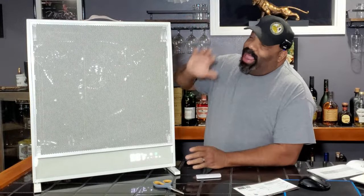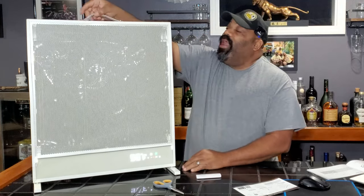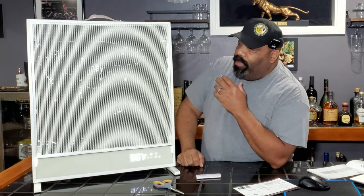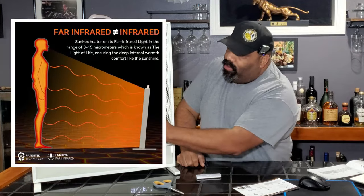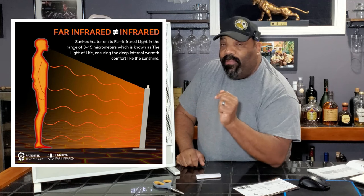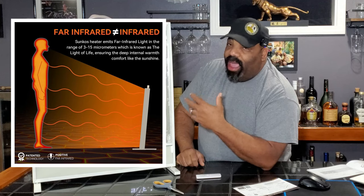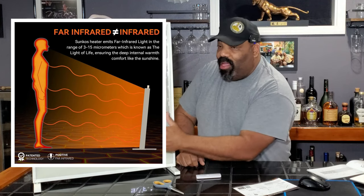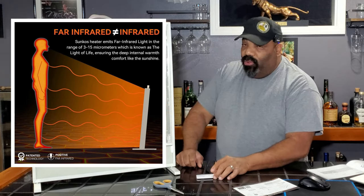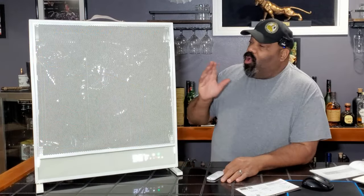This heater has a nice sleek design with a cream color finish and a leather handle on top so you can carry it around. The far infrared heat it produces is not affected by any type of wind or breeze, so if you need to ventilate your office or air something out while this is on, it's not going to affect the heat output.